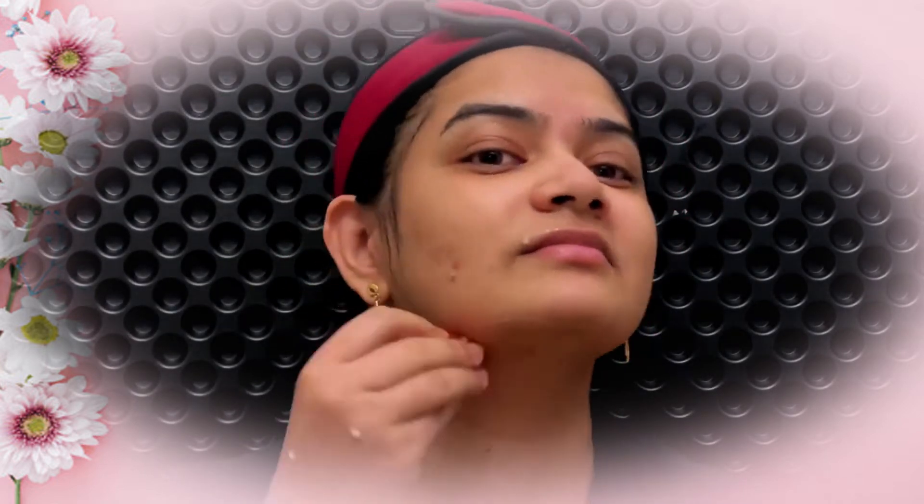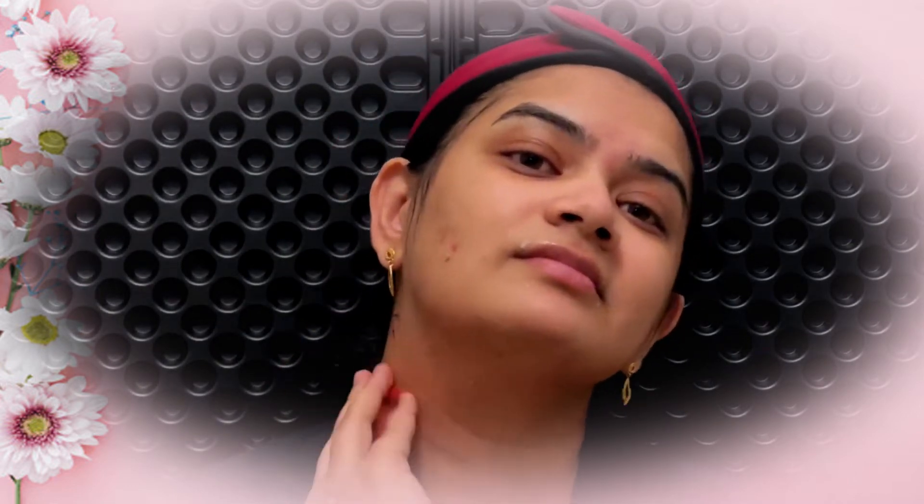Milk removes dead skin and tomato cleanses your skin. Doing this routine regularly reduces dark spots and also adds radiance to your skin.